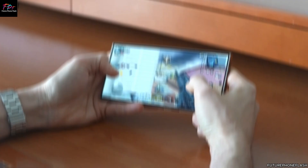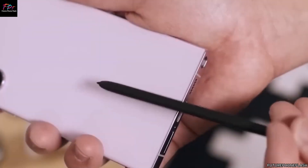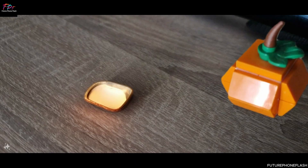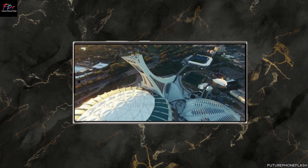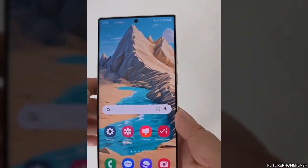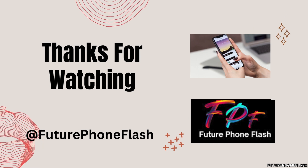That brings us to the end of today's exciting journey through the leaks surrounding the Galaxy S25 series. If you found this video informative and engaging, don't forget to hit that like button and subscribe to Future Phone Flash for all the latest updates on the Galaxy S25 and other upcoming smartphones. Make sure to click the bell icon so you never miss out on our latest content drops. Thanks for tuning in and I look forward to seeing you in the next video.